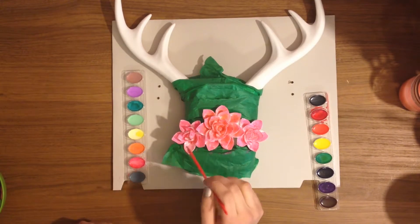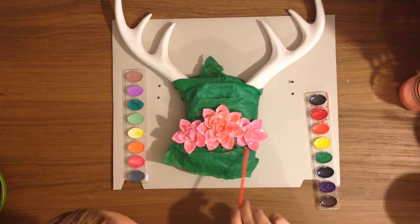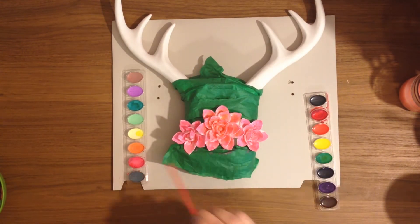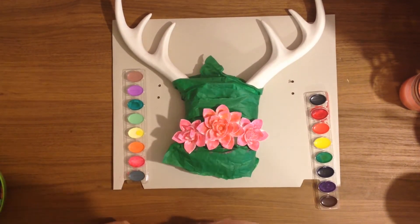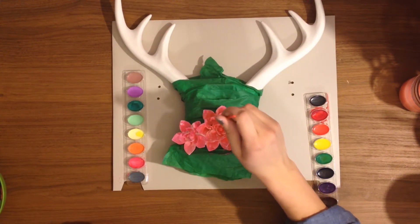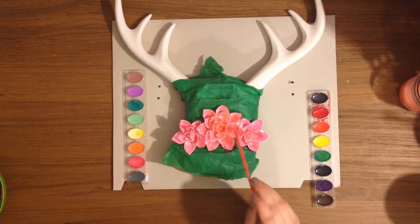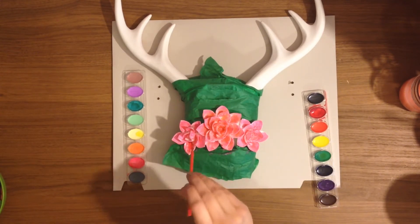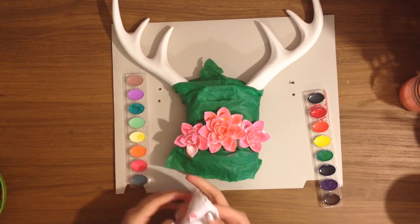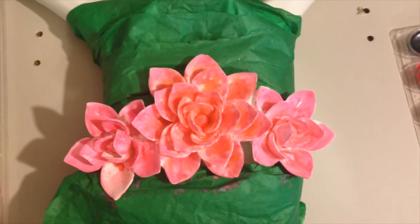I had two different watercolor sets out because I was considering doing different colors for the side flowers, maybe a blue, but I decided I just wanted to keep it all one color family — they all turn out pretty pink. You could easily do yellow, orange, blue, or purple. I did try the red on there but I didn't really like it, so I wiped that off — and that's something you can do if you don't like it, it's not too hard.